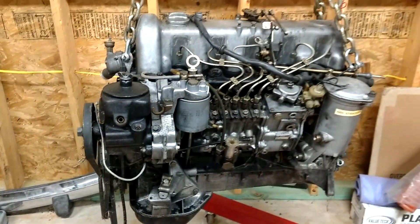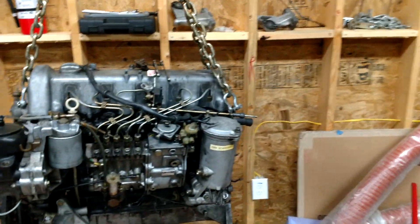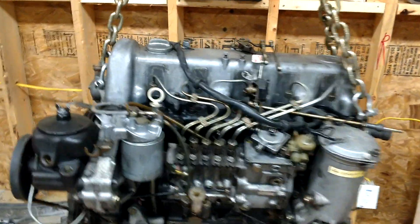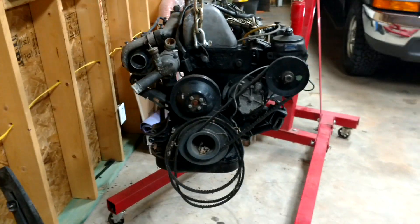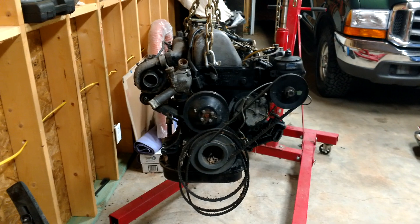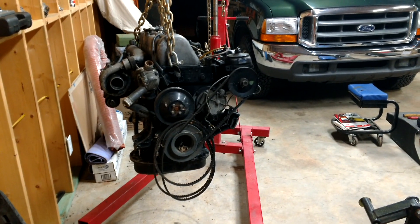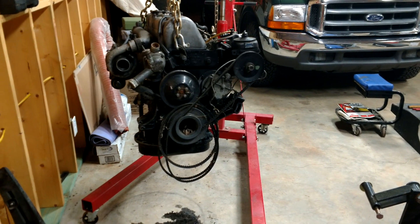I was actually able to run up to the house because it was just down the street, get some more oil, put it in, drive it back to the house, drain the oil, change the filter, filled it back up, and drove it over to a shop. Had them check it out. It was running extremely rough when I took it to the shop. They were like, yeah, we changed the oil again and tried to flush it. There was definitely metal in the oil pan. So I drove it home and parked it. It was crazy — it was still running.